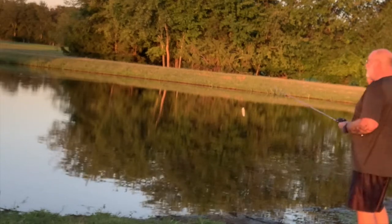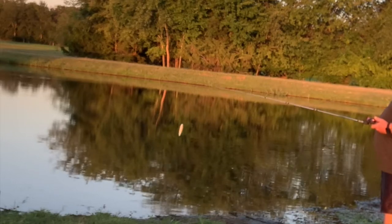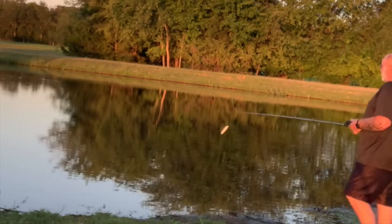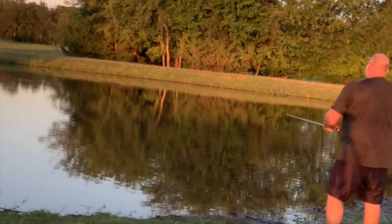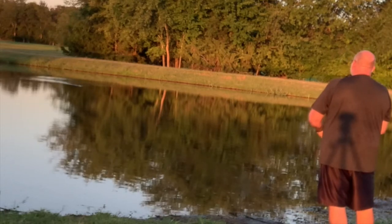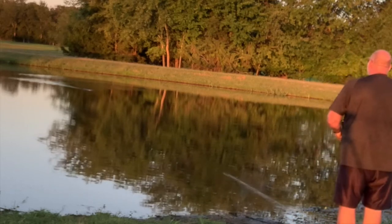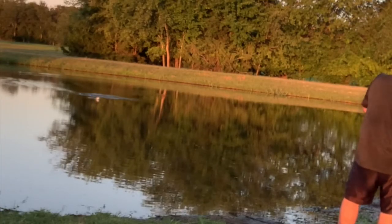We're down here on the real shallow end. This is real flat and it drops off to a little creek over there. Those fish have been pushing bait up in here all along today while I've been fishing the other side. So we're going to give them a try. Just walking this 3DB — just kind of walking the dog pretty steady, not really pausing it or anything. There's one! He liked it.